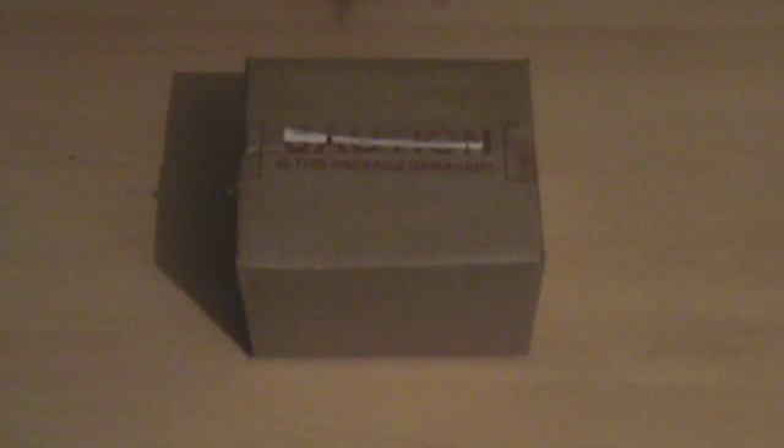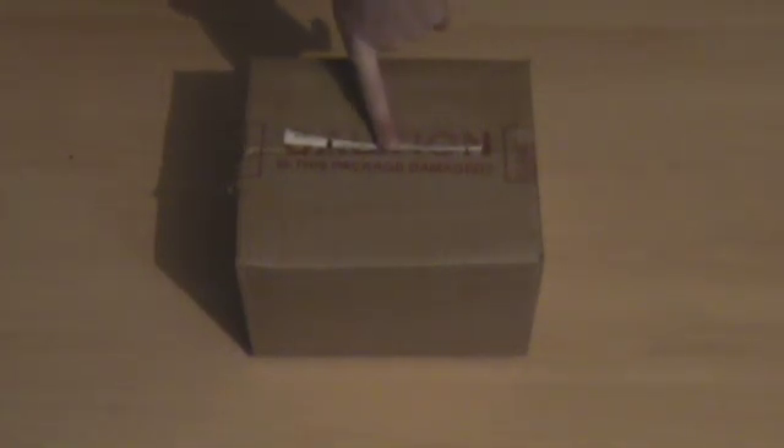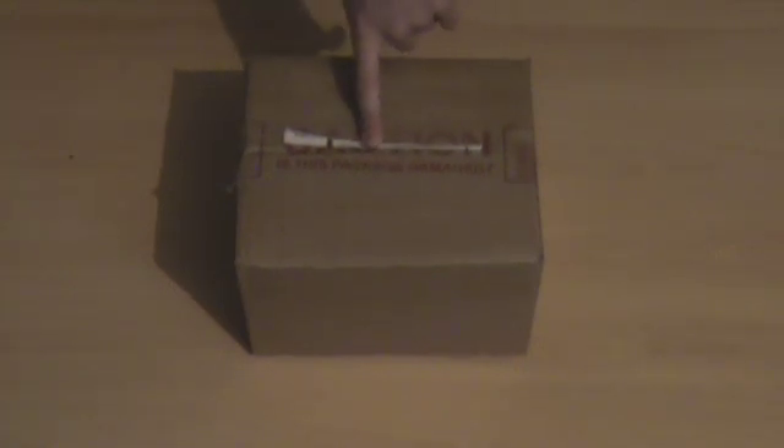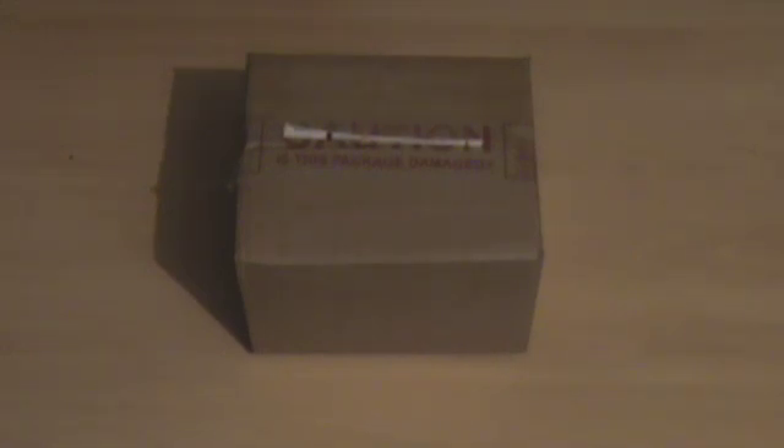Very good service. I ordered this on a Saturday, apparently got posted on Sunday — don't know how because there is no post on Sunday, but I got the email on Sunday. And it came yesterday, which was Monday. Wasn't in, picked it up today. And that was with standard delivery. So very good service from ebuyer once again.